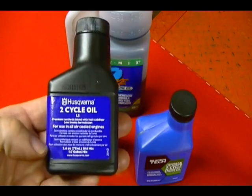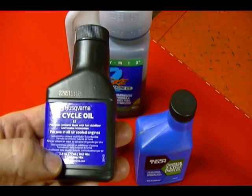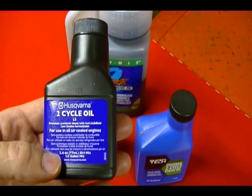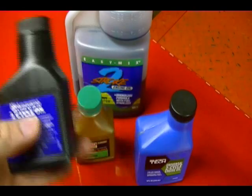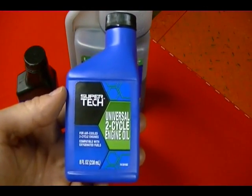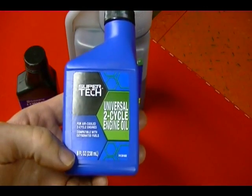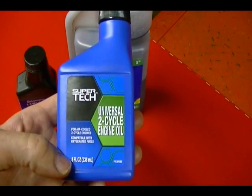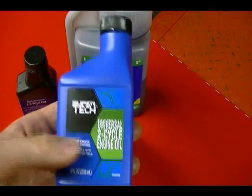Here's another example. This container is 2.6 ounces of oil. If you mix this entire container with one gallon of gas, it will give you a ratio of 50 to 1. And here's another example — it's a little bit bigger. This is from Walmart. It's 8 ounces of 2-stroke oil. If you mix this with 3 gallons of gas, it will give you a ratio of 50 to 1.